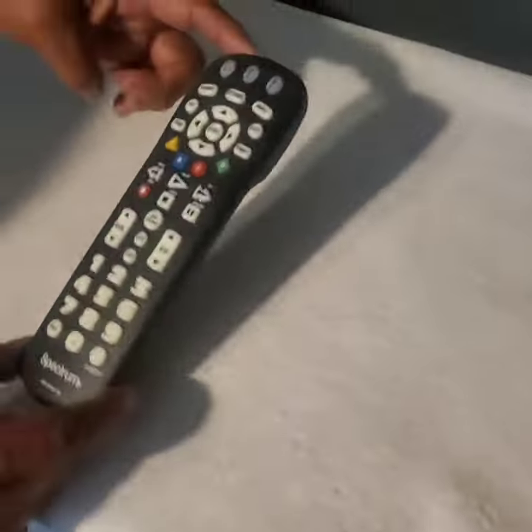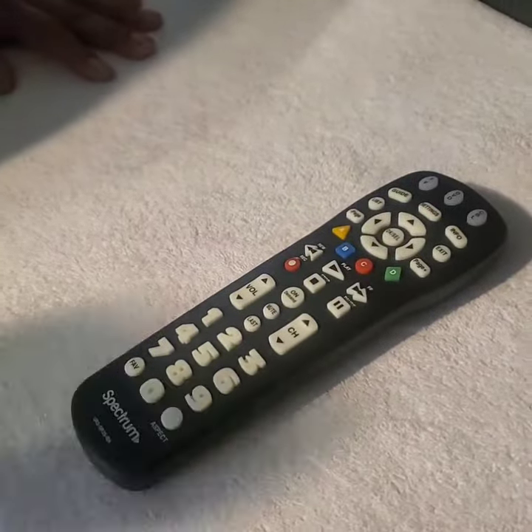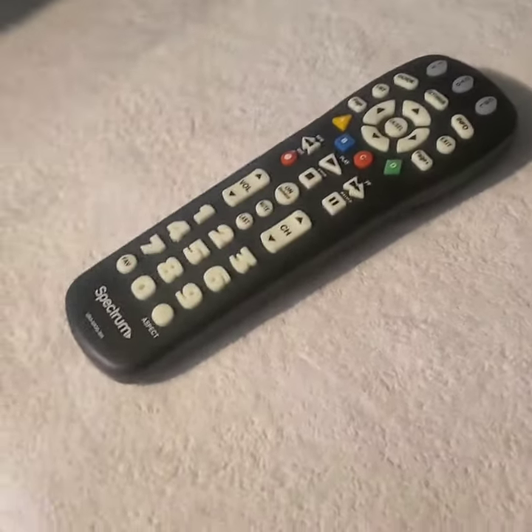I'm going to do a quick tutorial on how to program the new remote from Spectrum to your TV.